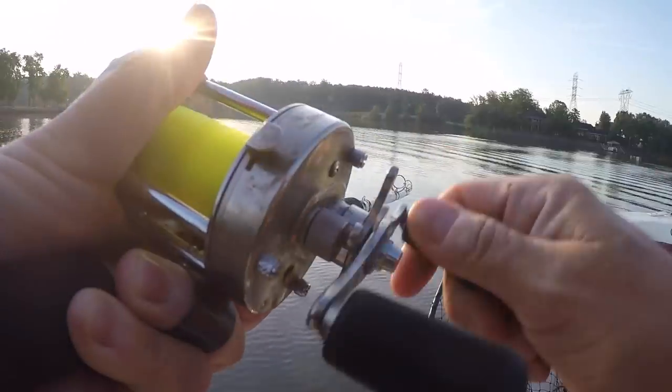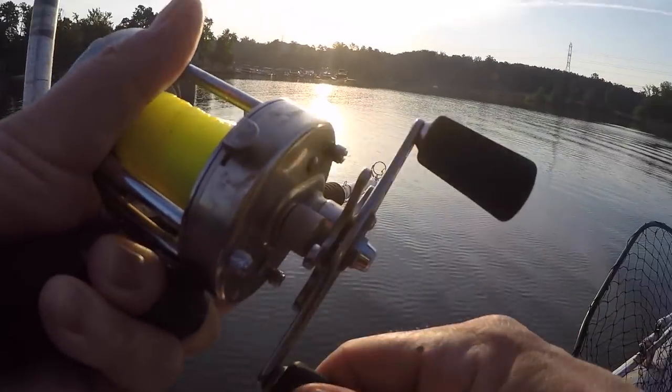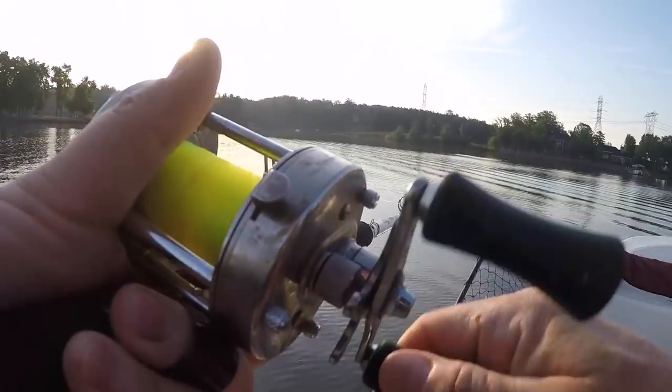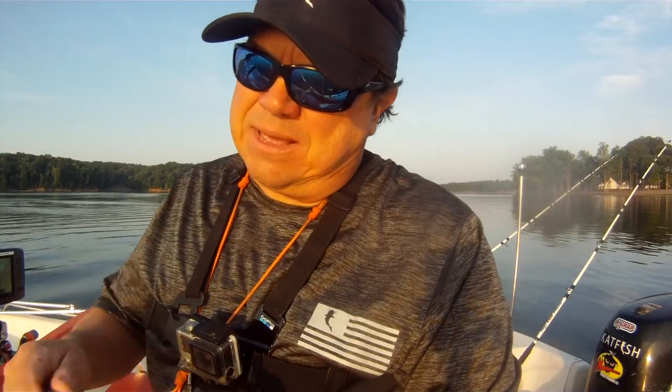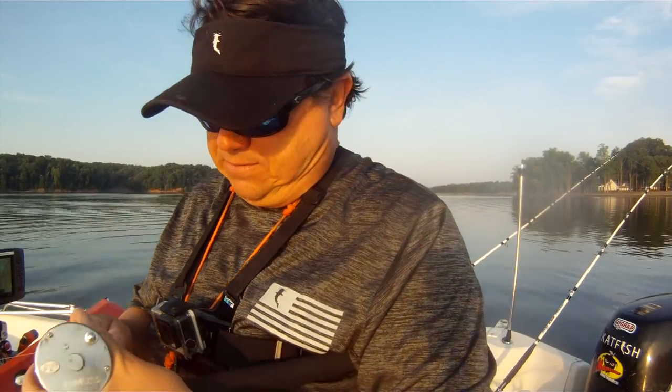Which is great here lately because we're starting to get into a tremendous channel cat bite. The bigger rod's a little bit of overkill for them. But honestly, reservoir fishing like I do most of the time, the medium action rod's all you need. Period.